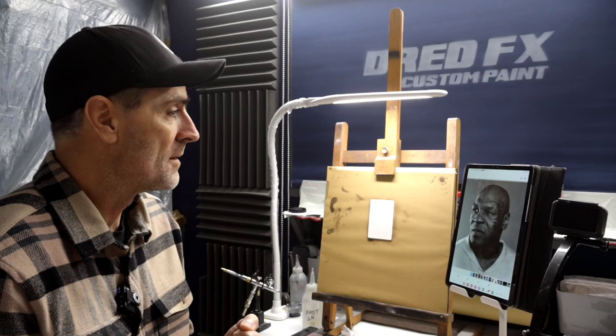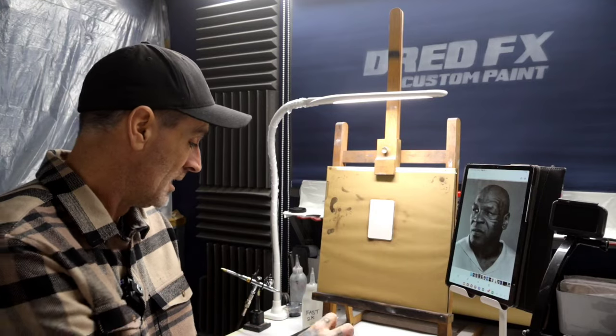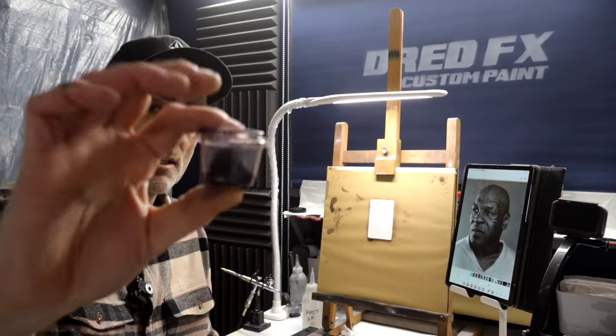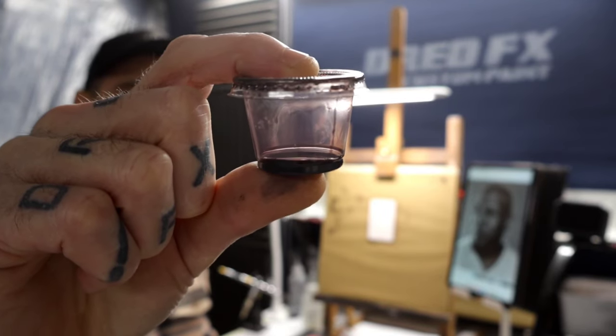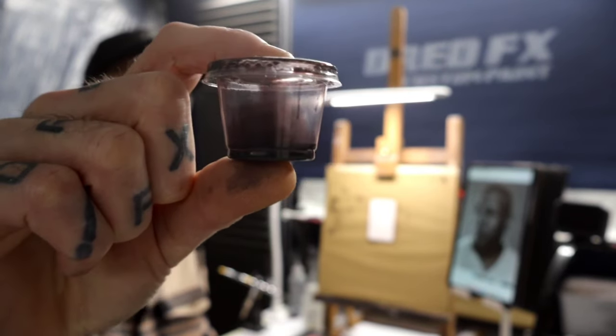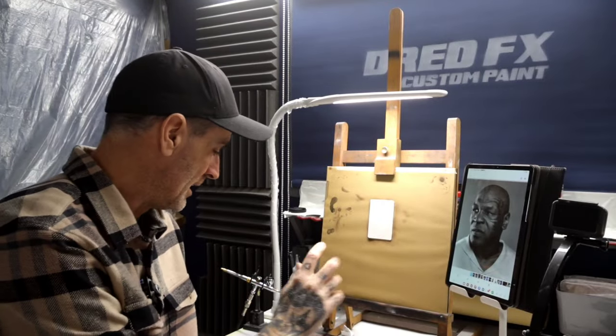The mix I'm using to get the best flow rate is Wicked — the new version of Wicked with isopropanol and water. It works perfect, guys, it really does. I've got a mix here and as you can see, when I do that you can see how it just comes down the side. Very, very clean — there's no grainy bits in there. It mixes really well and flows really nice.